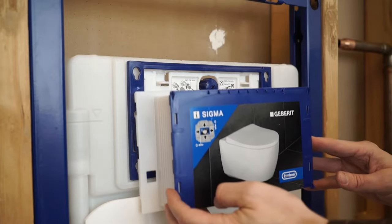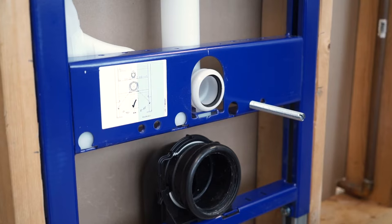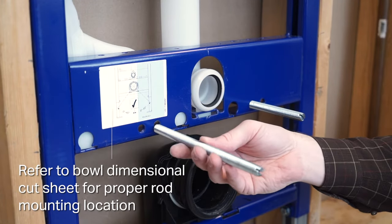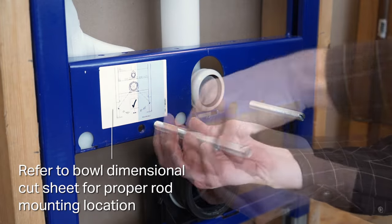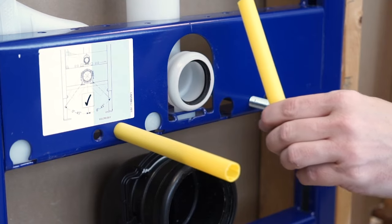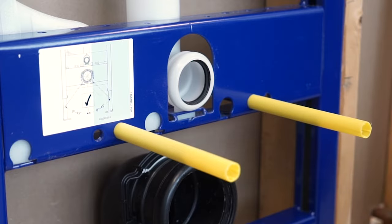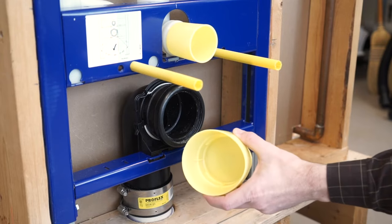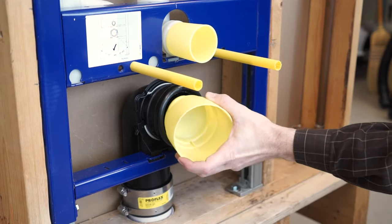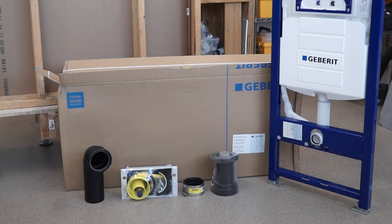Attach the mud guard over the splash guard and listen for the click. Screw the toilet bowl mounting rods into the proper positions — the depth is not critical at this point. Place a yellow mud protection sleeve over each mounting rod. Place the yellow protection plugs into the flush and discharge pipe openings. The carrier is now ready for the finished wall. Don't forget to take the bowl installation kit before leaving the job site — you'll need it once the wall is finished.